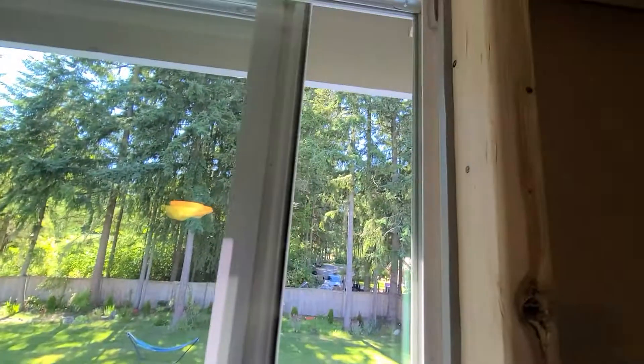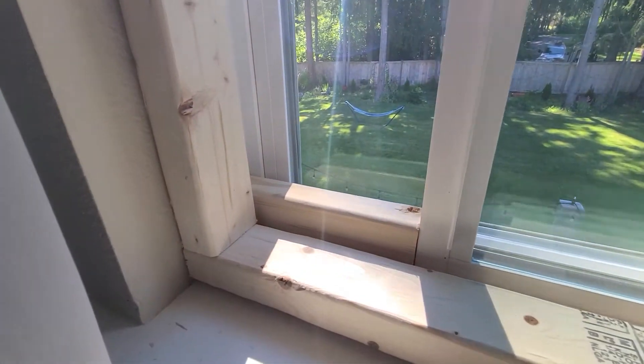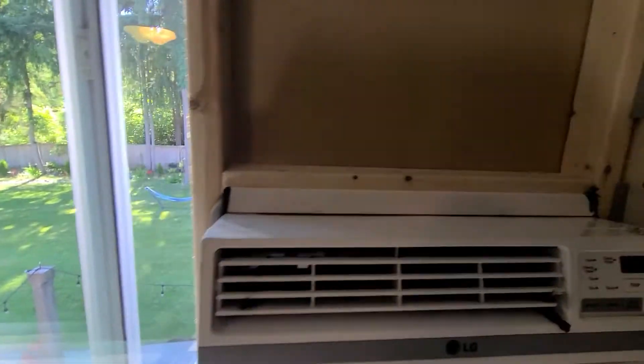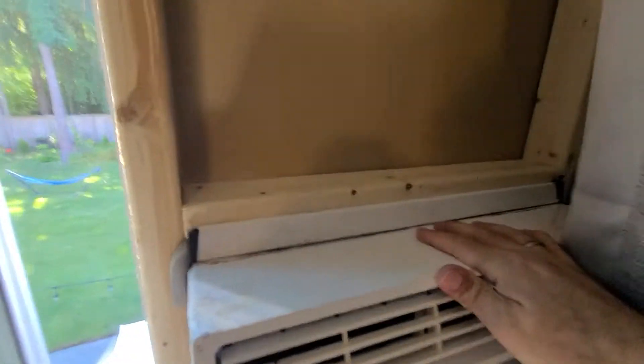Put some foam on the sides, then put a two by three there in the window so no one can open it. This thing is 100% safe — no one's going to get this to fall out, absolutely not.